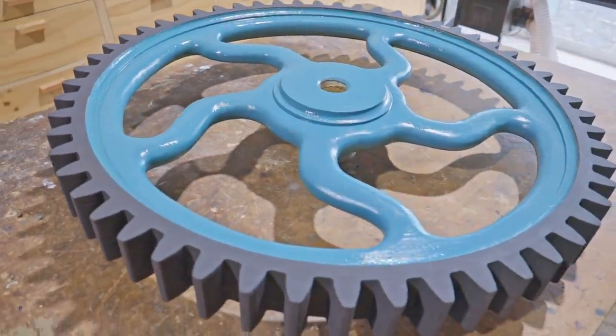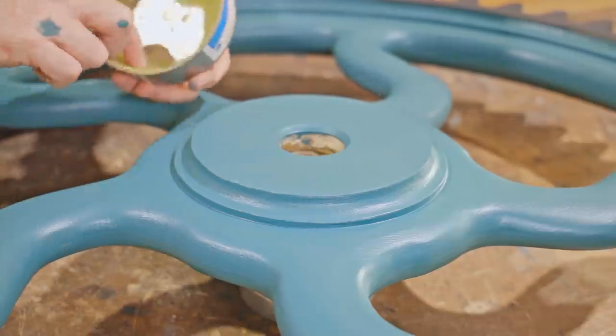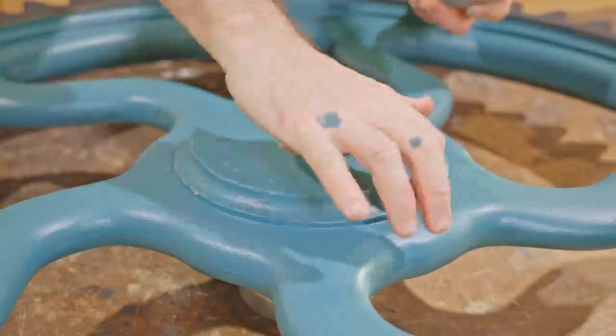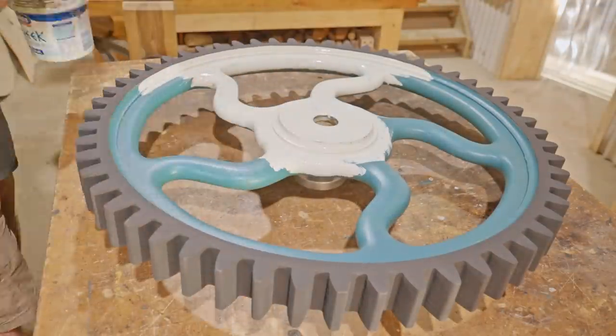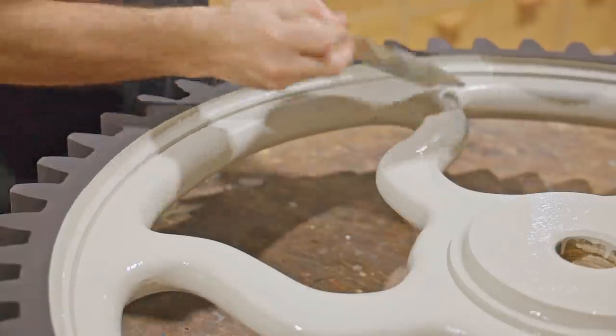Before I put the finish color on I'll put some dabs of furniture wax here and there, and when the paint's dry I'll rub that off to expose the base color. I put two coats of the finish color on — which is actually the same color as my bandsaw — and I'm purposely loading it on and trying to get sags and runs to make it look more authentic.